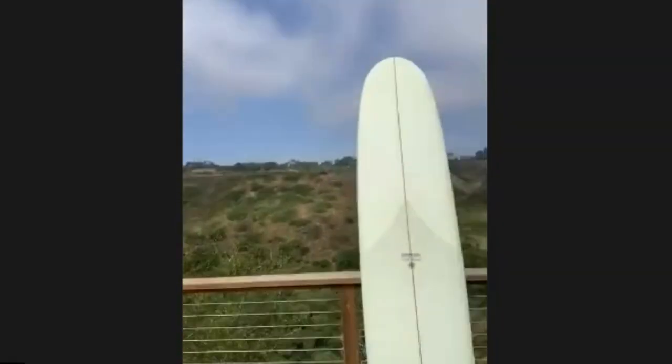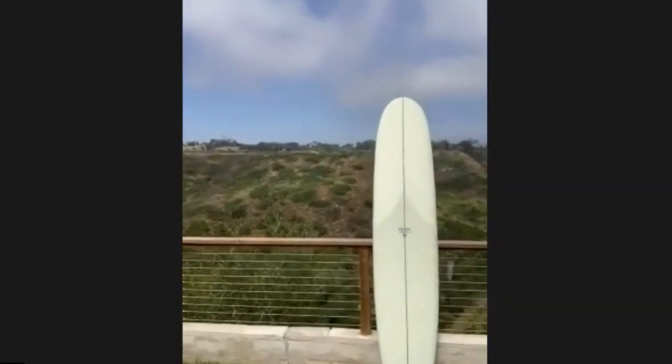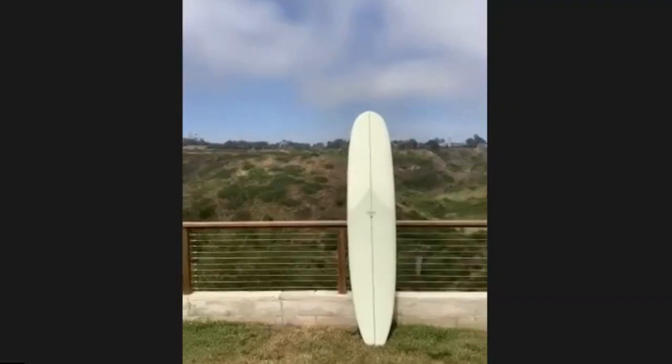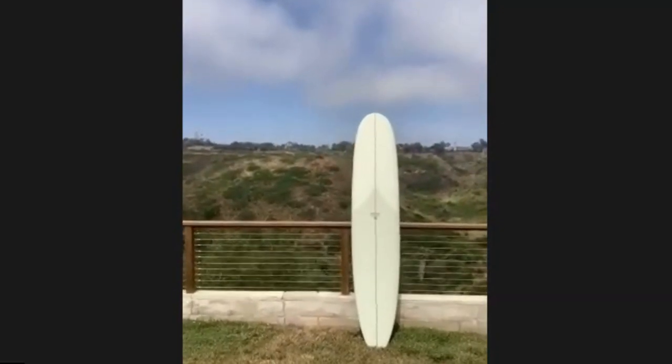On the 9.4, do you know how big the nose is? I don't know the exact dimensions, but the outline is just really well-balanced. Every time I look at it the outline just looks beautiful. It's definitely got a bigger nose than what I'd normally be on, but that helps with nose riding — my feet fit nice on it.